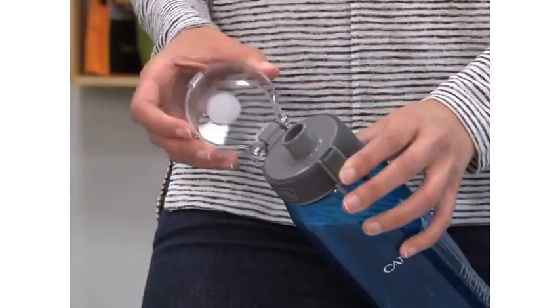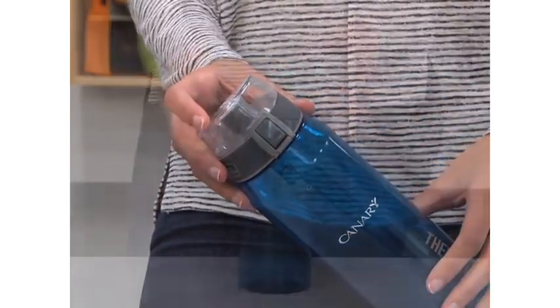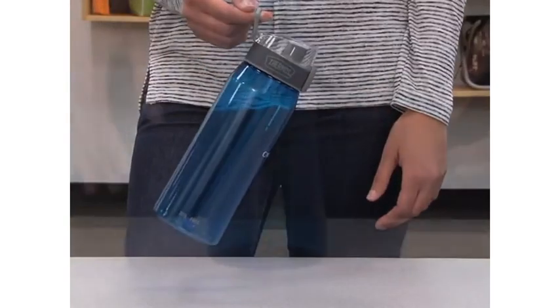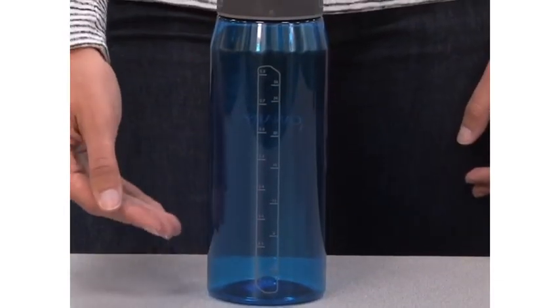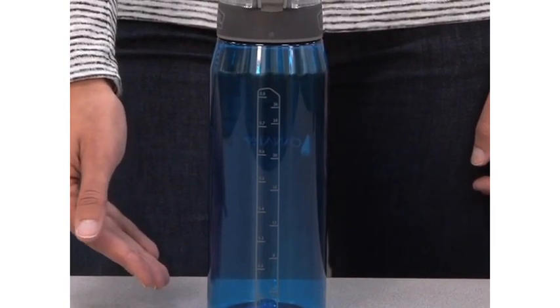There is a hygienic rear push-button lid with one-handed operation and locking switch. This bottle has an integrated carrying loop. On the side you'll find a measuring guide that helps monitor daily intake. The sweat proof design does not leave water rings.